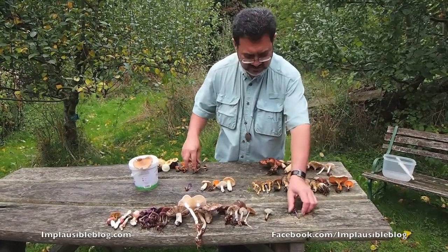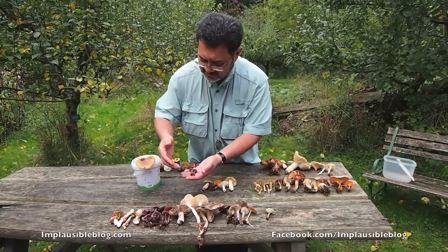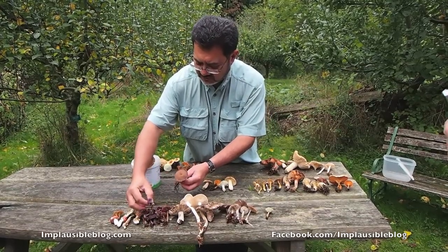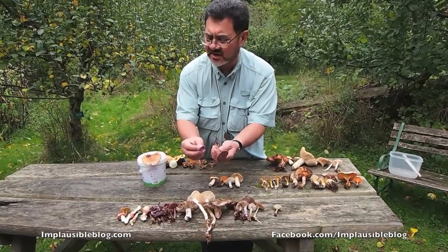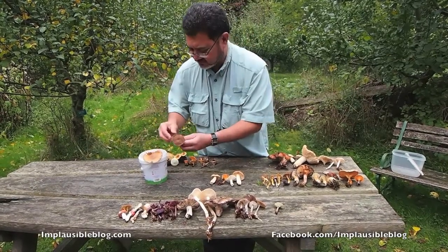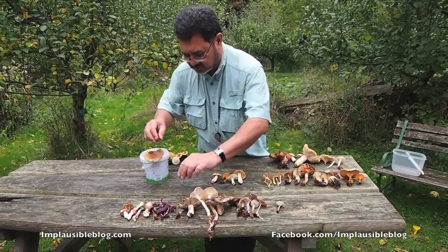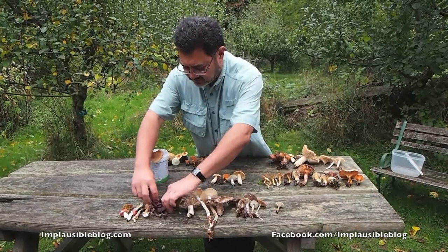Amethyst deceivers. They can be very variable in colour, hence the name 'deceiver' — anything from a pale form to a saturated form over there. But if you look at the gills, they're always lilac and drop lilac spores — Laccaria amethystina, the amethyst deceiver. Very nice fungus to find. You can have it with a good vinaigrette mixed in a green salad — that will surprise your friends and family.